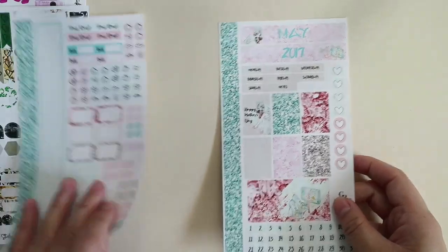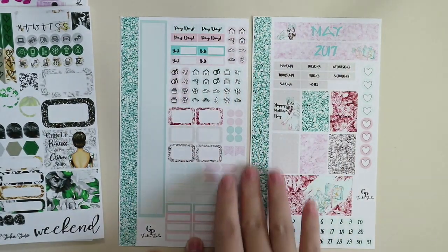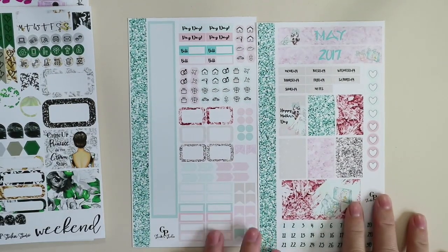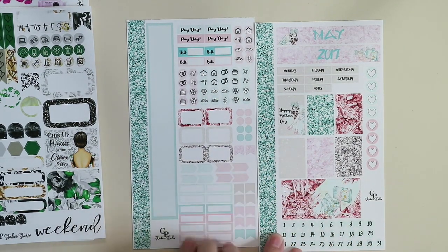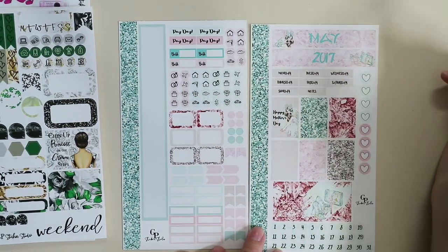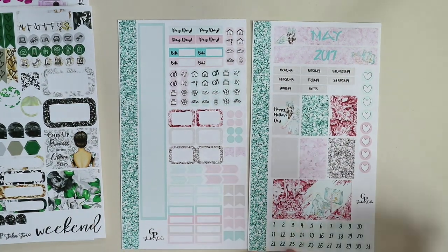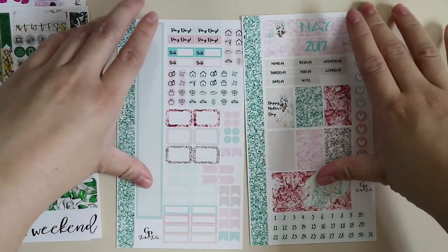I got this main monthly spread as well — pretty much the same format. I love her glitters here. You have your side washy, your notes space, payday, bill due, icons, half boxes, dots, flags, arrows, blank labels, and more flags. Your headers, date covers, full boxes — oh my gosh, I am obsessed with their glitter and crushed crystals. And then you have hearts and your date covers. Really excited to use these, but I have to reconsider my monthly spreads first.